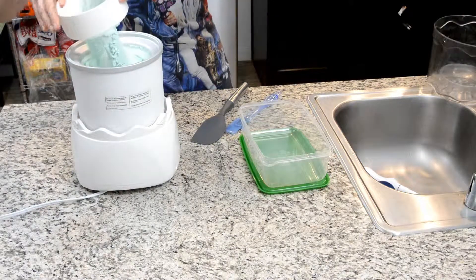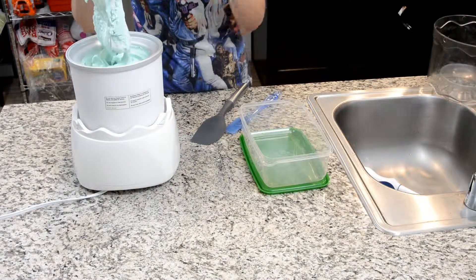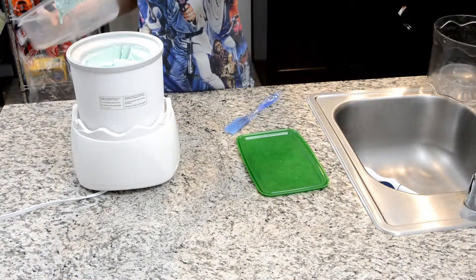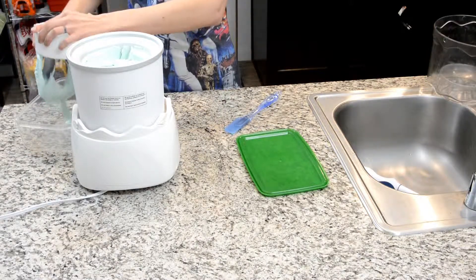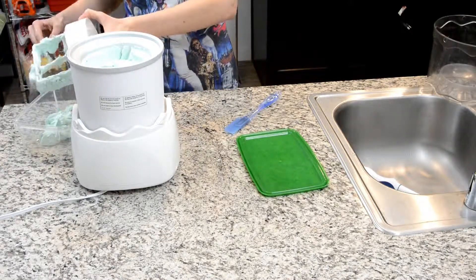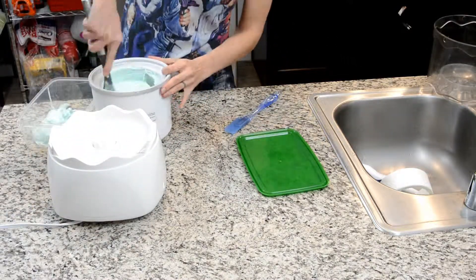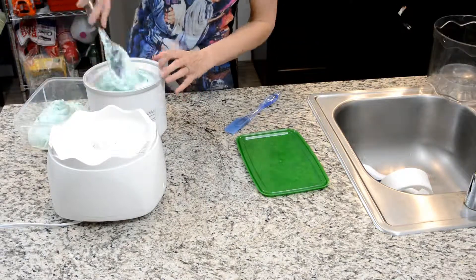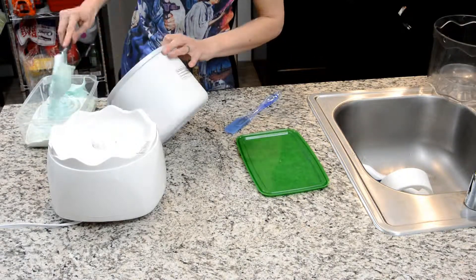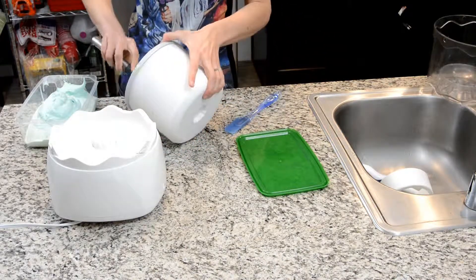It's been about 20 minutes and this is a nice soft serve stage — you see that? Looks beautiful. Just put it in a nice container here, a nice IKEA container.